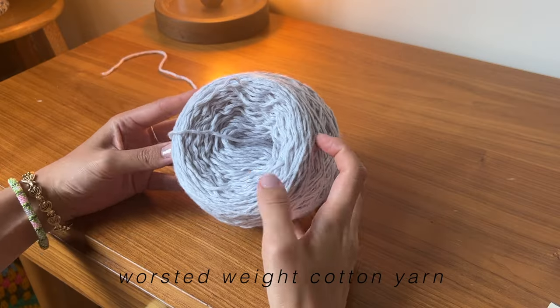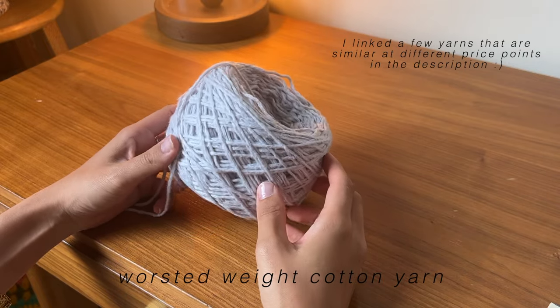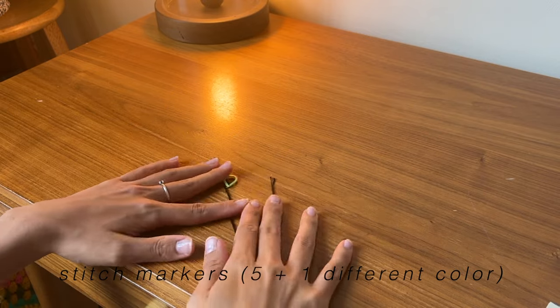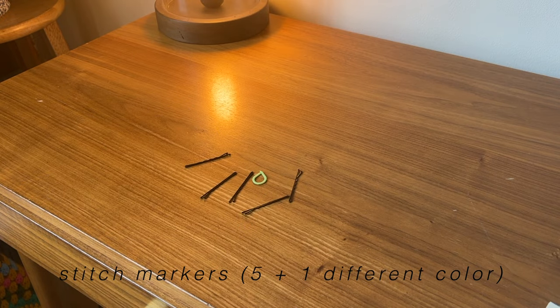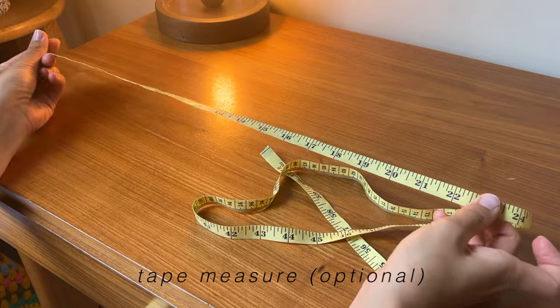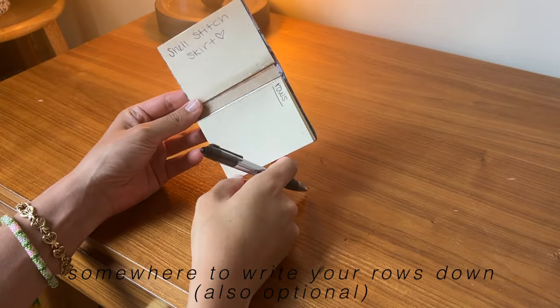Let's get started. You're going to need some worsted weight yarn — I used cotton yarn and around 300 meters for this skirt — a five millimeter crochet hook, and some stitch markers. You'll need five, plus one different color to signify the beginning of your row. I always just use bobby pins because I always lose my stitch markers. You'll also need a tapestry needle, scissors, and a tape measure is optional. I also like to have something to write down my rows just in case I lose track.